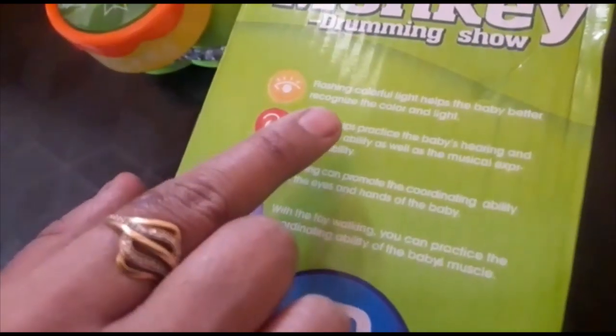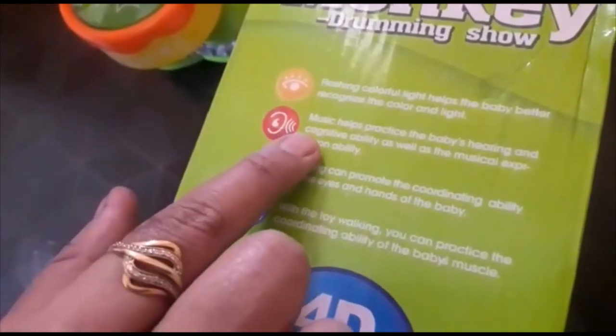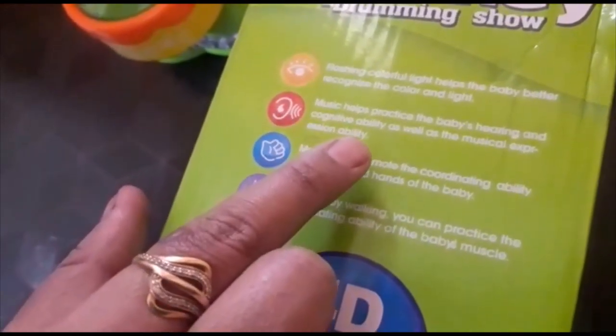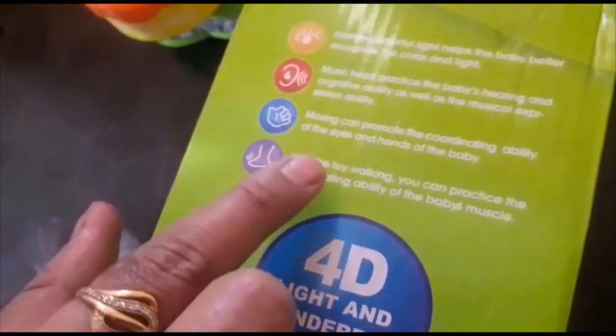This toy helps babies with better recognition ability through its color and light. Music of the toy helps the baby's hearing ability. As the toy moves, it can promote the coordinating ability of the eyes and hands.